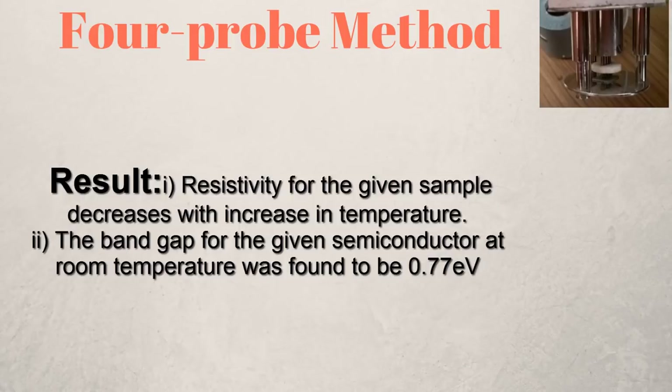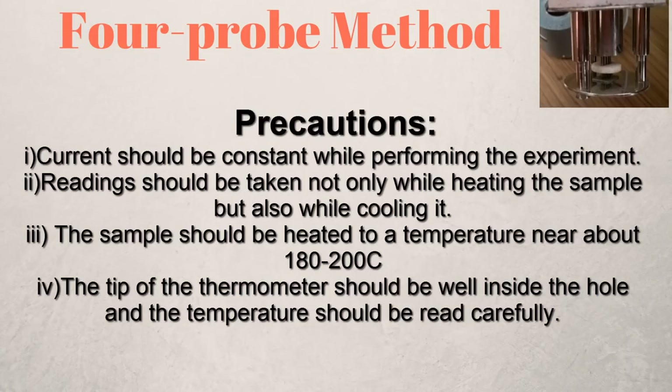That's how you perform this experiment to study the variation of resistivity of a semiconductor crystal with temperature and determine the energy band gap using the four probe method. Make sure you go through the precautions shown before performing the experiment to minimize error. Thanks for watching and have a great day.